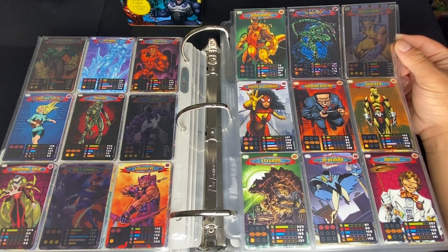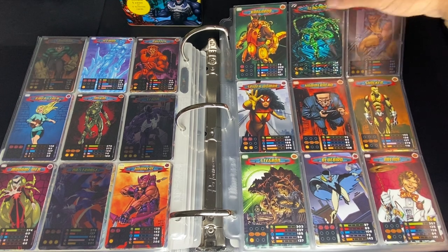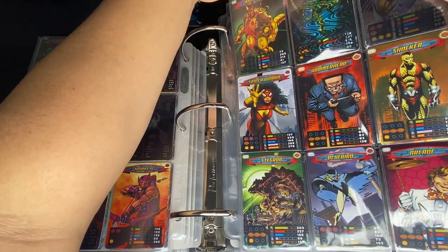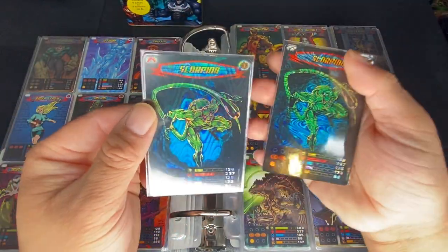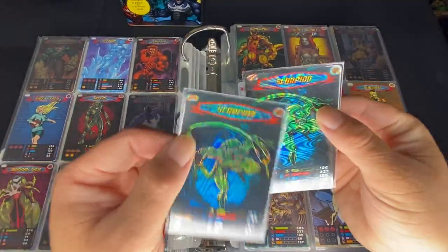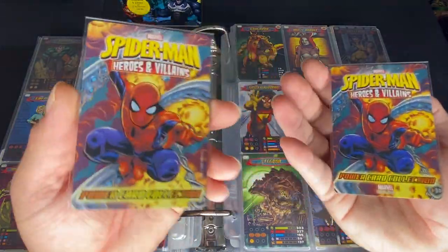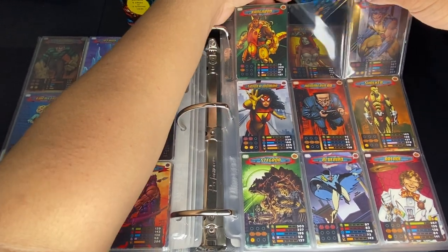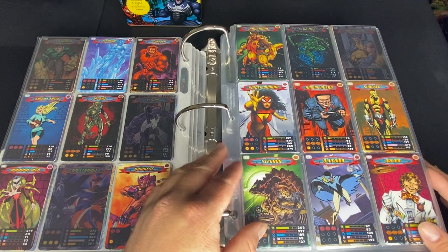We have Kangaroo — I have no clue who he is — Scorpion with the wave pattern. And yes, the other version has the up-and-down pattern. So that's how you'll know — only on these wave foil cards will you be able to tell the difference between the two sets without looking at the back.